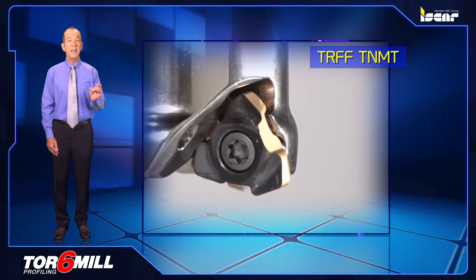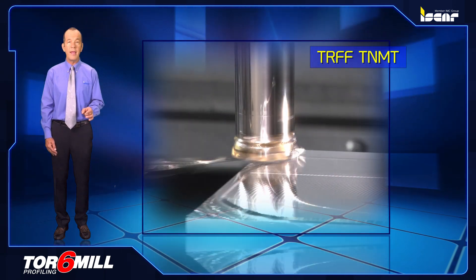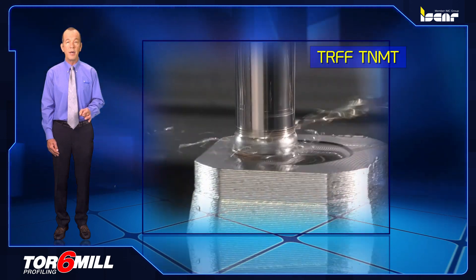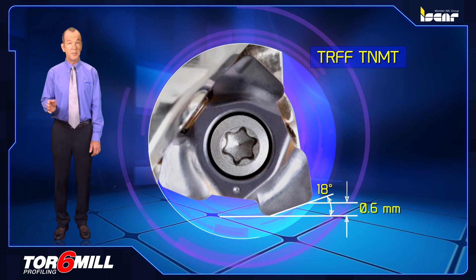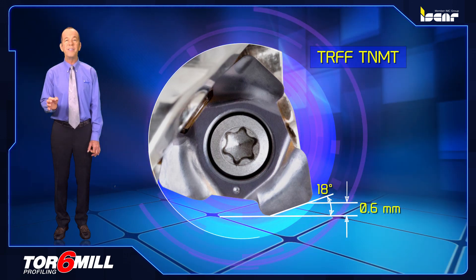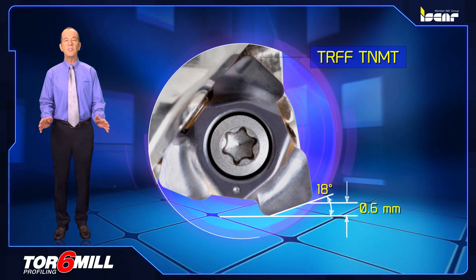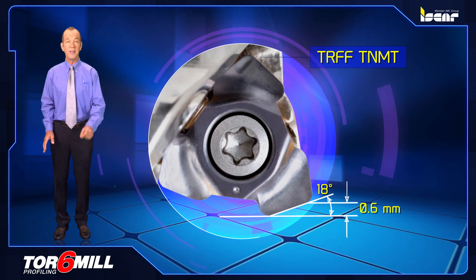TRFF TNMT10, a single-sided insert featuring three cutting edges positioned at a 17 degree angle for fast-speed machining with a 0.8 millimeter maximum depth of cut and ramping down capability. The TRFF TNMT07 version features an 18 degree cutting edge angle and a 0.6 millimeter maximum depth of cut. TOR 6-MIL inserts are all produced from ISCAR's latest SumoTech carbide grades, which ensure high productivity.